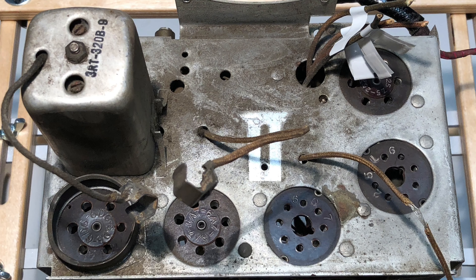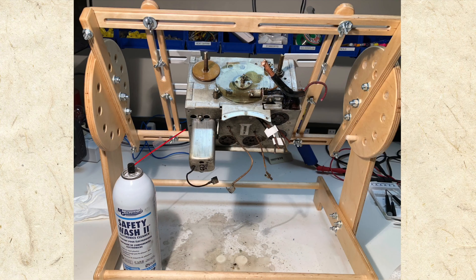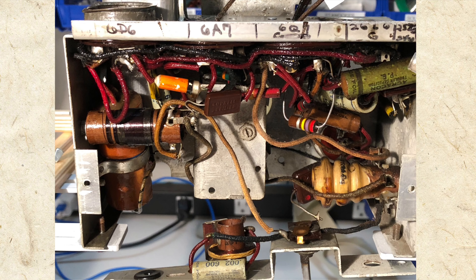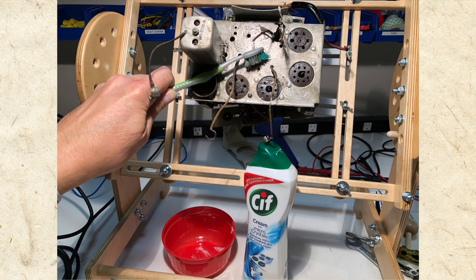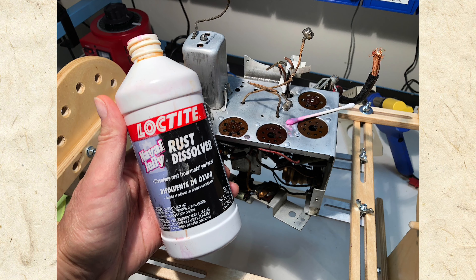After removing the more delicate components, I sprayed the chassis with electronics cleaner and let the mess drain to my bench. The cleaner does a good job removing caked-on dirt from the components and wires. I then cleaned the top of the chassis with a mild abrasive and removed a few small rust spots with navel jelly.